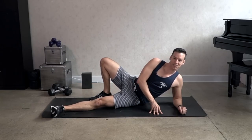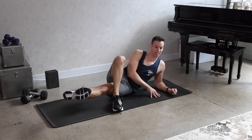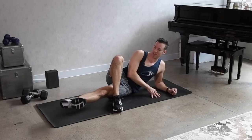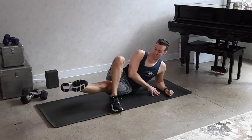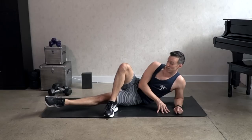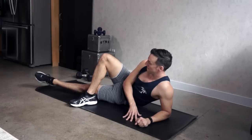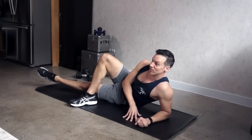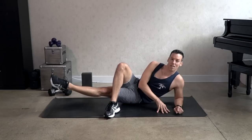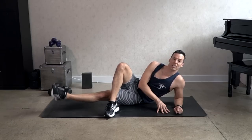Now stay on this side — cross the top leg in front and do some more inner thigh lifts. It's going to be quick. That bottom foot will be flexed. Now let's point it and do the small circles — this is a small range of motion here. And reverse — eight, seven, six, five, four, three, two, and one. And good, relax.